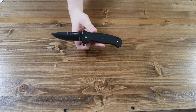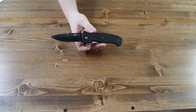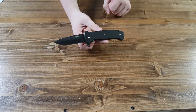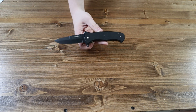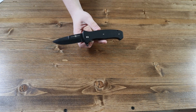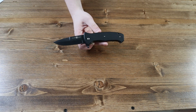Lastly, I'll go over the lengths and specifications of the SERE T36. The black G10 handle is 4.8 inches long. The black finished S35VN steel blade is 3.6 inches long. The overall length of the pocket knife is 8.4 inches, and the overall weight of the SERE T36 is 5.1 ounces.